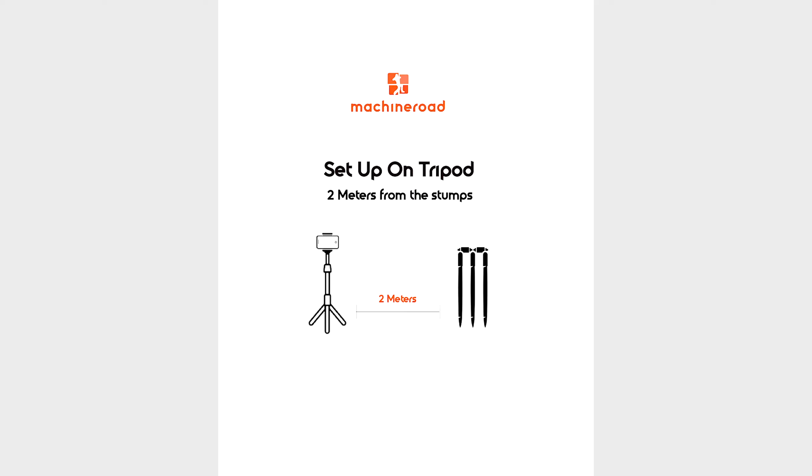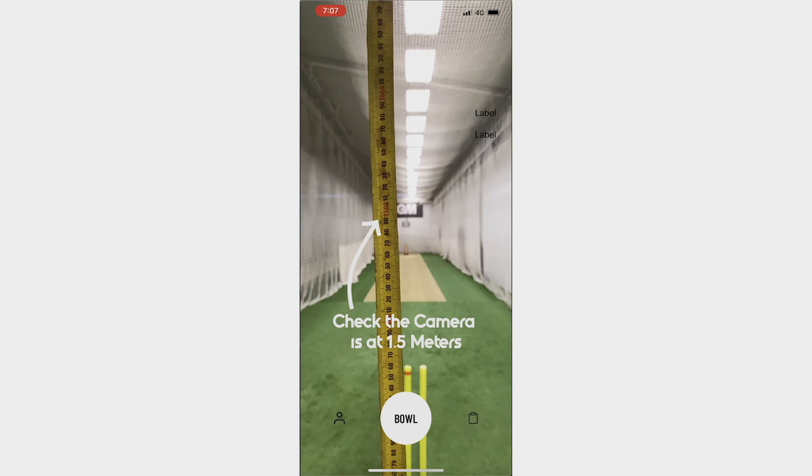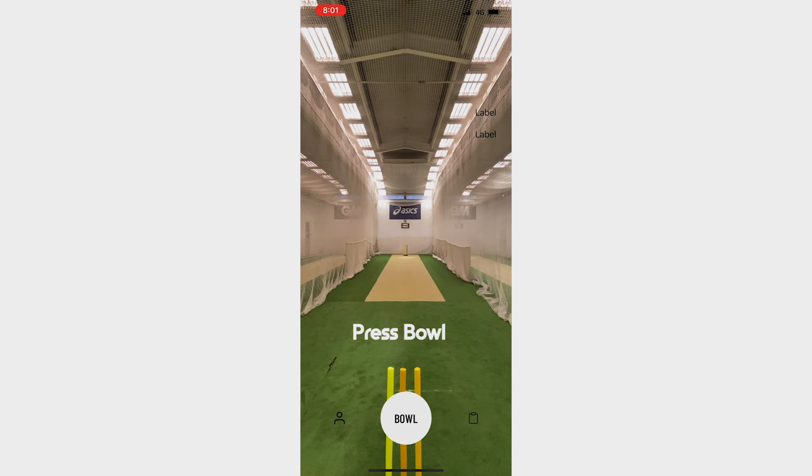Hey guys, Locky here. For best results, let's remember to use a pink ball and to set it up on a tripod two meters back from the stumps. Make sure the height is also at 1.5 meters, just like that.